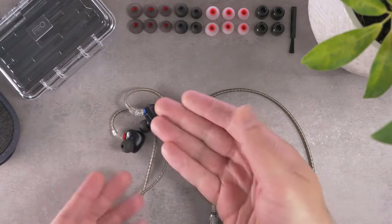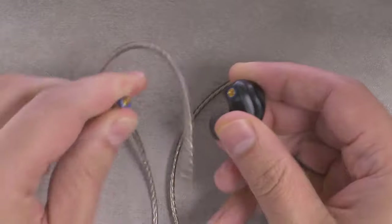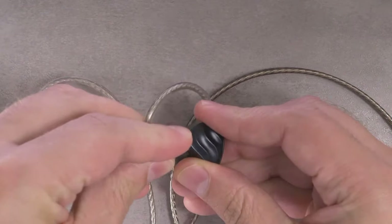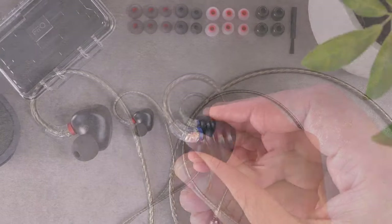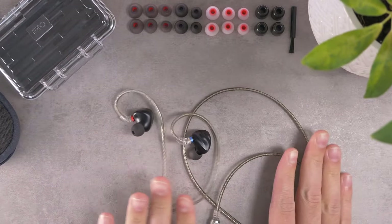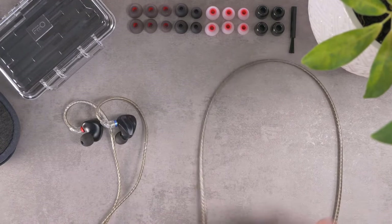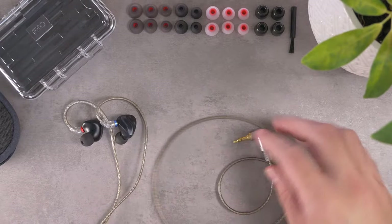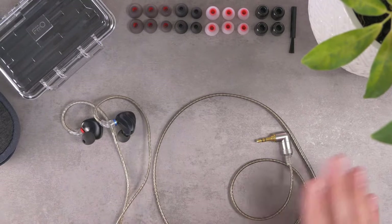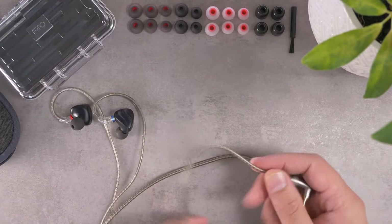The IEMs come on a removable MMCX connector cable. This cable is pretty attractive — it's actually the same cable that came with the FiiO FH5, which is a much more expensive IEM. However, they've changed the construction of this cable at some point, and this version I don't like as much as the earlier version.